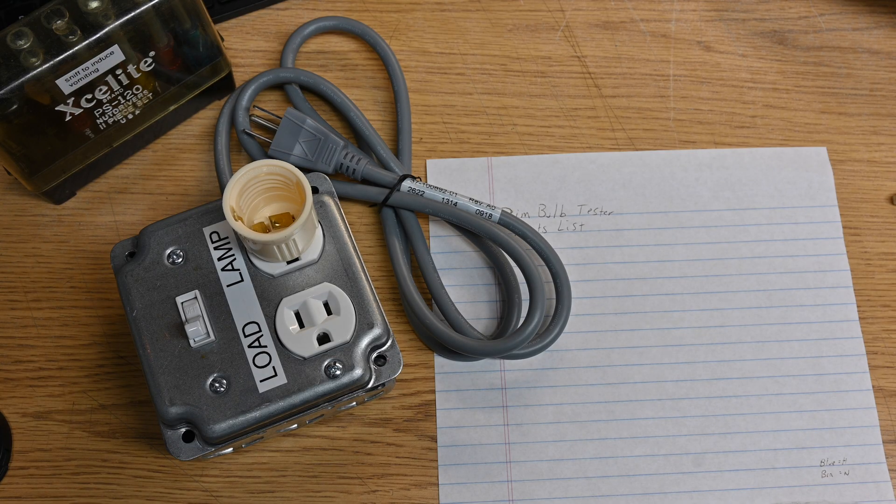There are a lot of videos on YouTube on it already. Some get more into the theory — I'm not going to cover that here. A lot of the videos are from people in Europe or have more complicated designs. In this video I am going to show you how I built my dim bulb tester, which is a very basic design using parts that you can walk into Lowe's or Home Depot and build today.